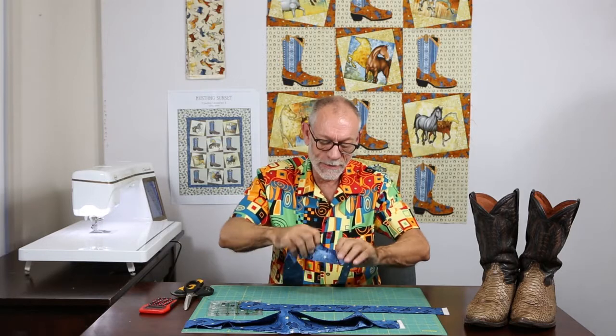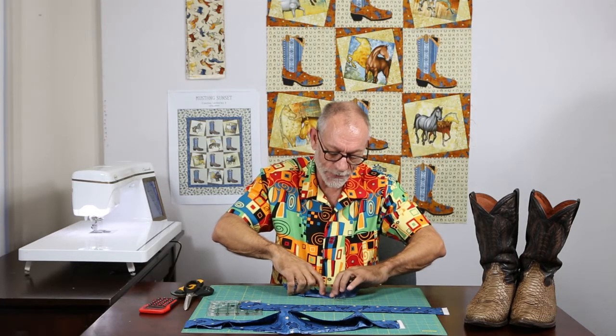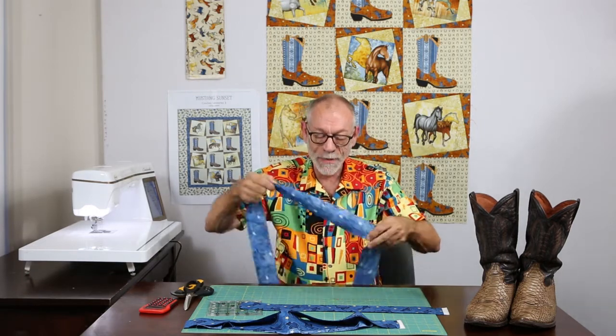You can just finger press those seams open, or you can get up to an iron and press it, but for right now I'm just going to finger press it. So now I need a piece that is 48 and a half inches.